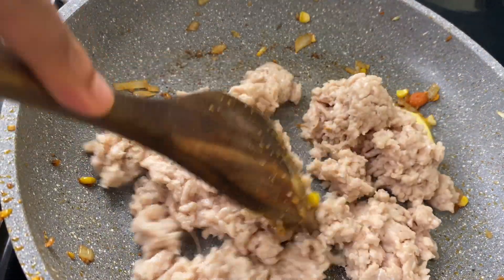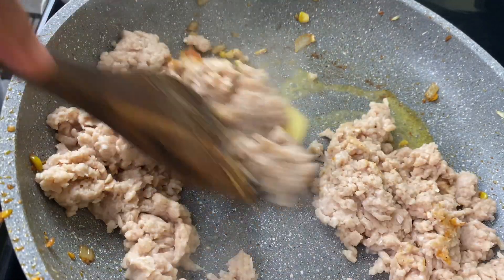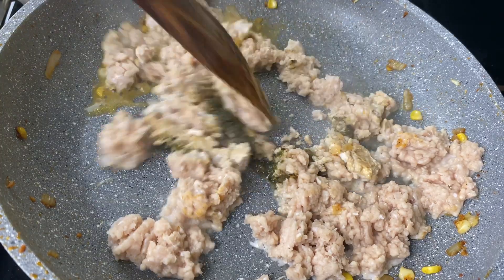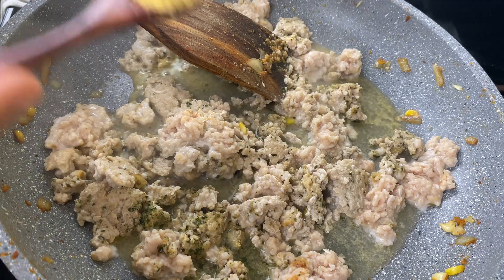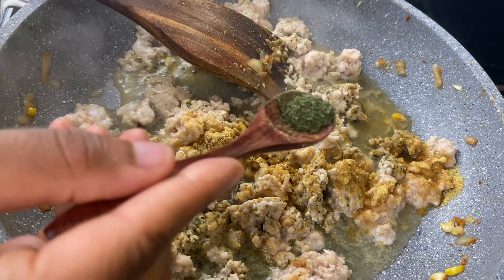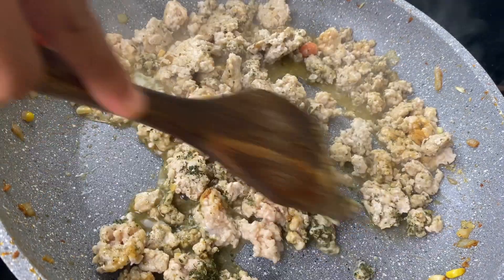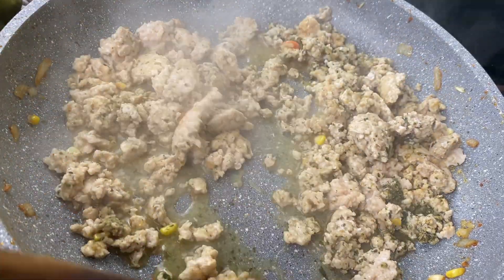I had one pound of ground chicken in the refrigerator already, but this recipe works great with ground turkey as well as ground beef — and pork could work as well. I'm going to cook the chicken the same way, adding a teaspoon of my green seasoning (I'll put that recipe in the description box), some low sodium chicken bouillon, and a little bit of dried basil or mixed herbs — rosemary works great. I'll just sauté this until it's done cooking.